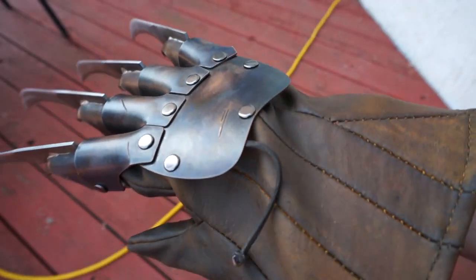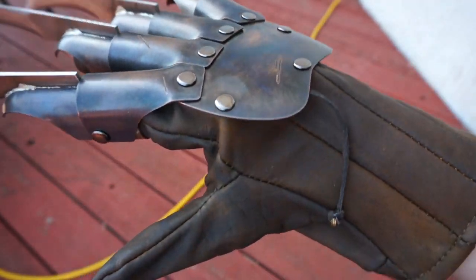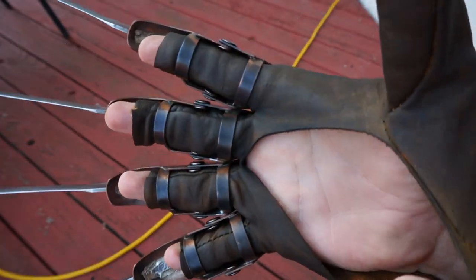This leather is actually going to get lighter over time. That leather softening stuff makes it darker, but it will lighten up, especially as you wear it. But the leather is very soft because of it.